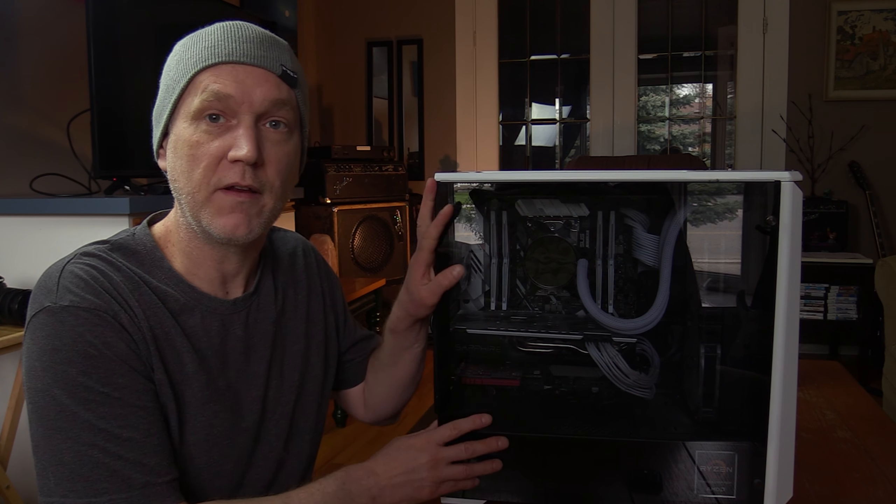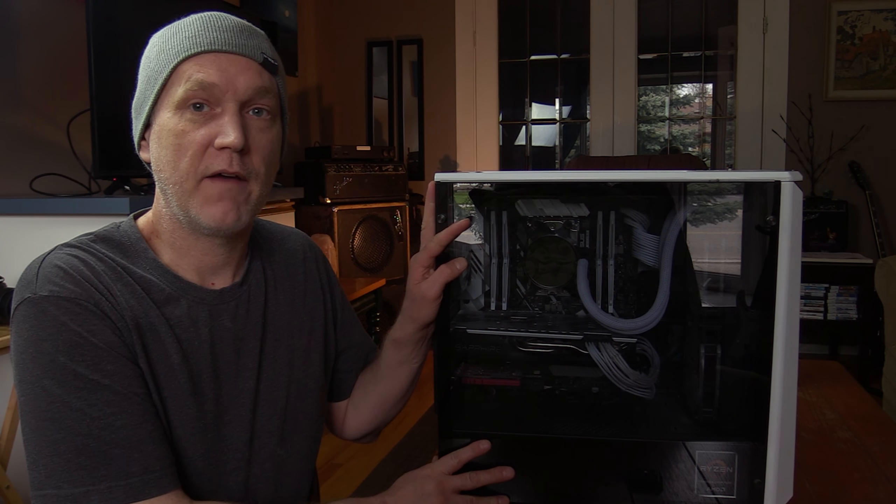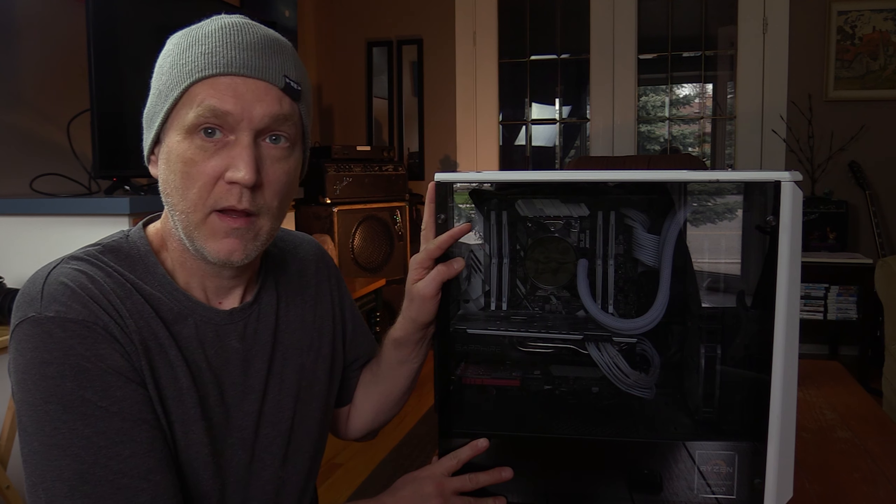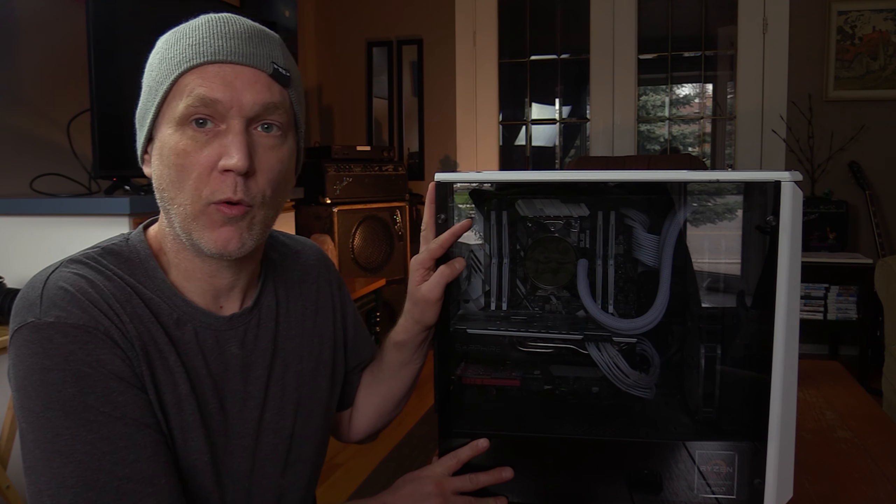Hey everybody, today I'm just going to clean out my computer. It's a Threadripper 1950X and I've made a different video about putting it together, but I haven't really talked about it much or what's in it. So first I'm just going to quickly go over what's in it.